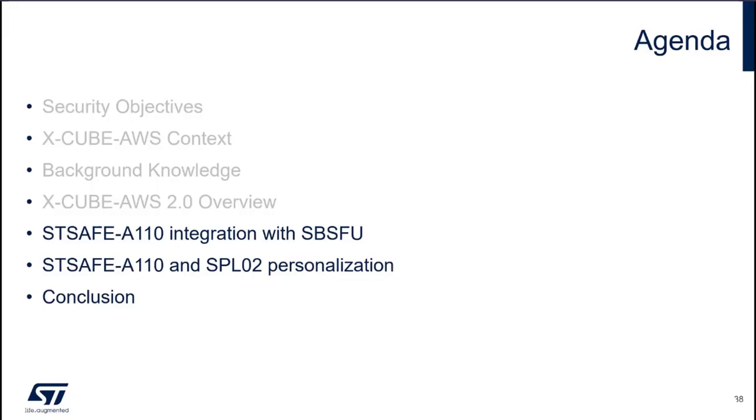Now we have seen how the AWS package is designed. We can move on and see how the STSAFE-A110 has been integrated thanks to XcubeSBSFU.